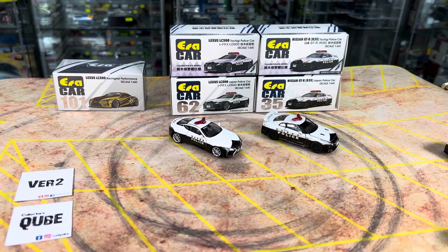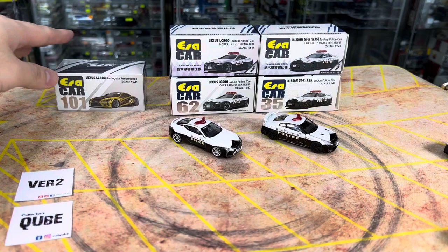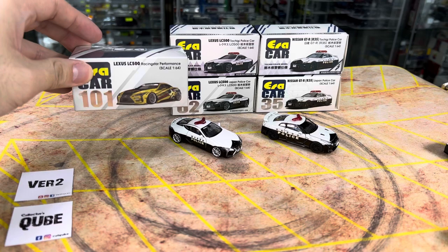They are the Lexus LC500 and also the Nissan GTR R35, which I believe are a re-release, a second release. So we'll do a quick check on what are the differences between the old one and the new one. And this is another one that came together with it, within the same pre-order — the Lexus LC500 Racing Star Performance.